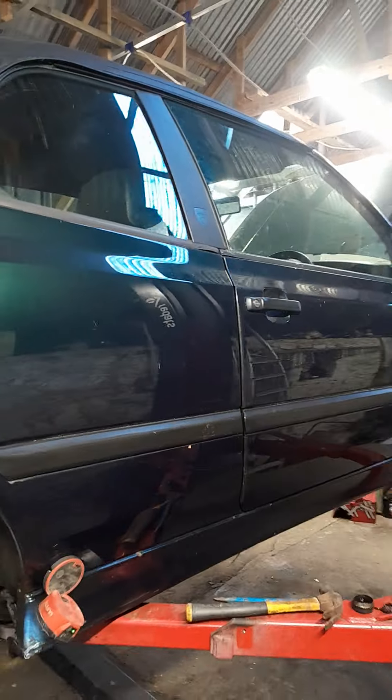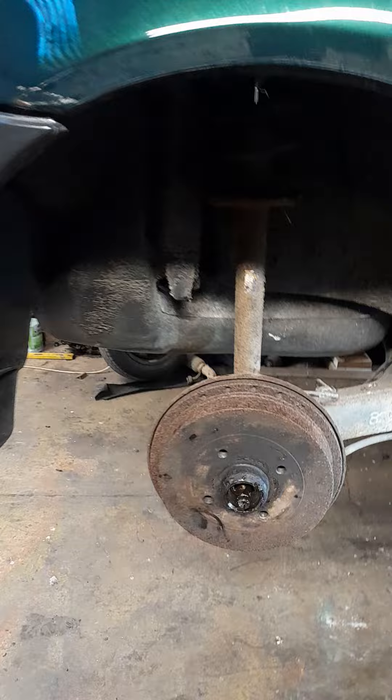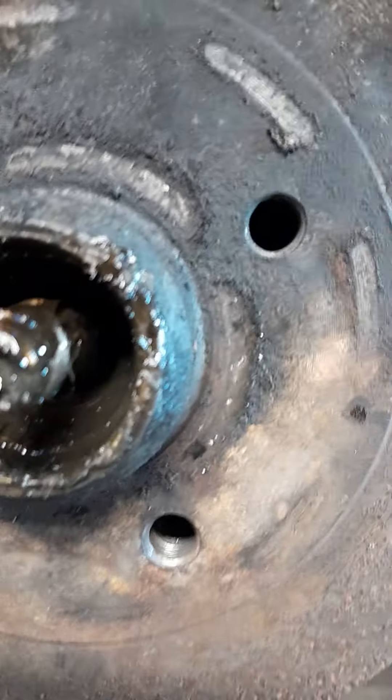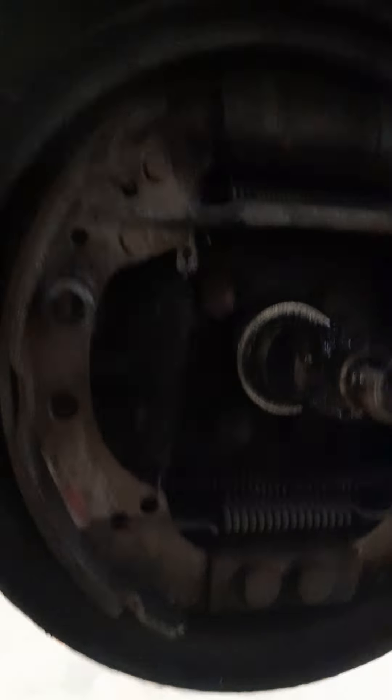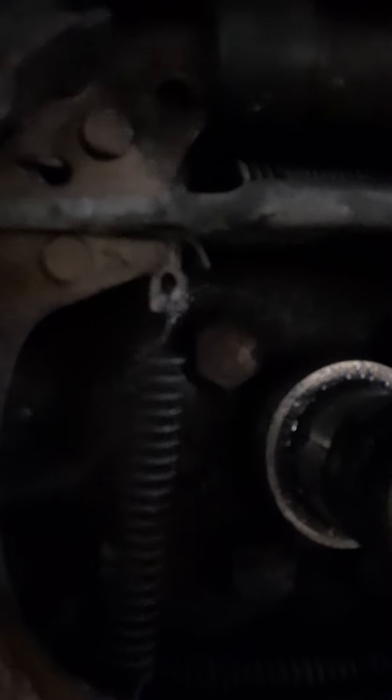Volkswagen Golf Mark III — a lot of people get a right pain in the backside adjusting the handbrake. So what you want to do: I'm on the driver's side and if you look in through there you see absolutely nothing because it's dark, but bear with me. If you come around to this side, which is also extremely dark, you will see a little silver lever with a spring — that one — and that's what you're going after.